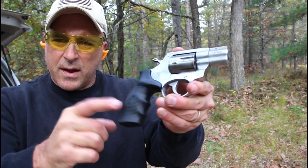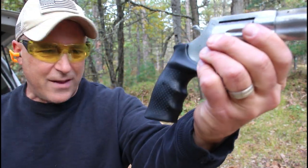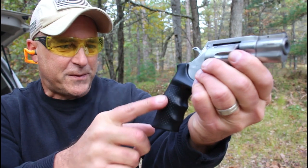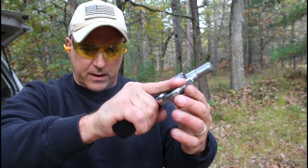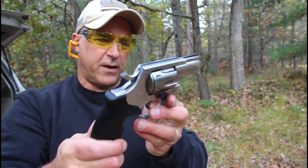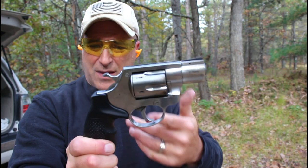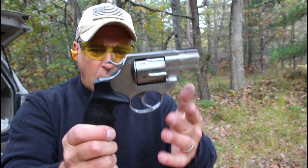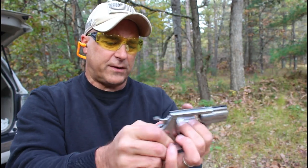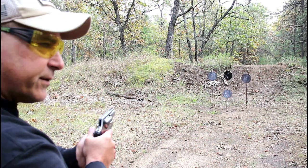This rubber grip is nice. It's got some bumps for texturing and some slight finger grooves, and I do like the way that feels — it works well with this revolver. Overall, the recoil is not bad. I mentioned 34.5 ounces loaded, and that was with .357 Magnum. Let's try single action and see how it does.